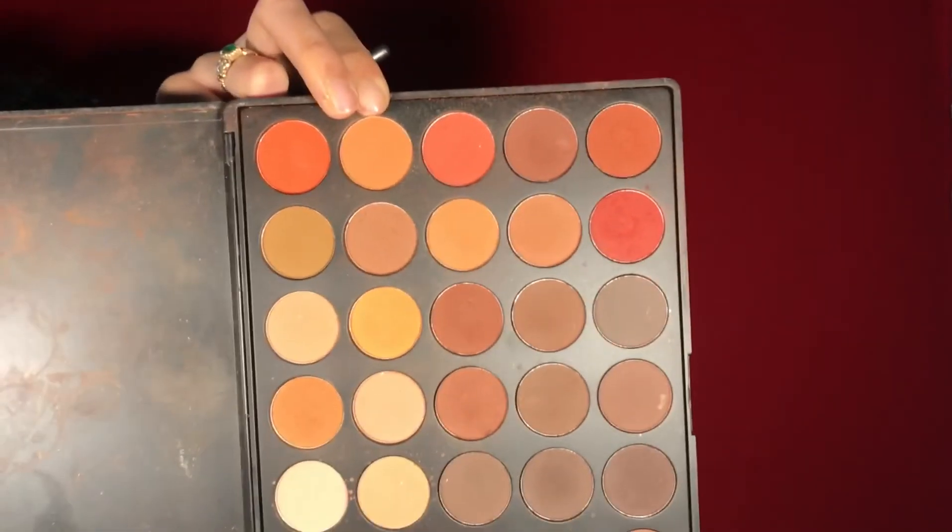Right after eyeliner I do my mascara, because if I wait the eyeliner will dry onto my lashes and get clumpy. Then with this Morphe palette — I'll link it below — and a BH Cosmetics V6 brush, I'm blending in an orange shade.